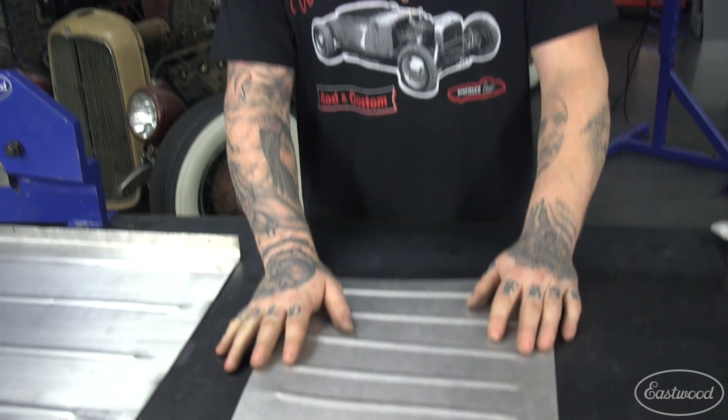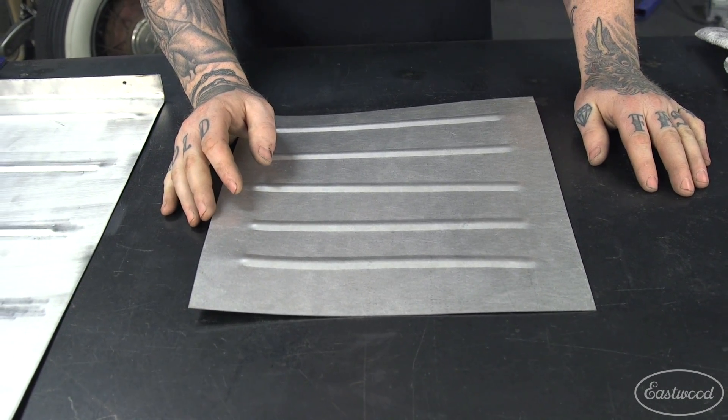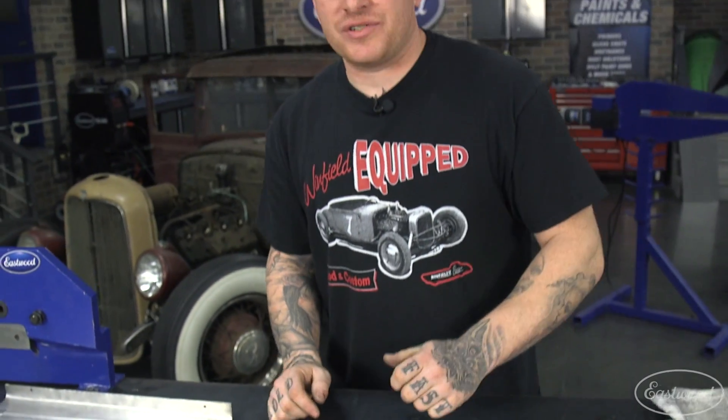For anyone who has done a lot of bead rolling, you've probably come across this problem. You have a nice flat panel, you lay all your beads out, you roll them perfectly straight, you think everything is great, you pull it out — and it's all warped and popping when you try to lay it into the vehicle. A lot of guys tack-weld it and hammer it into submission to make it fit, but in the end the fit and finish just isn't really that nice.